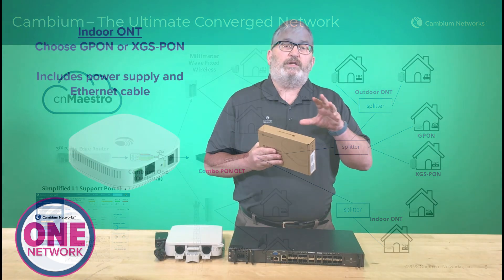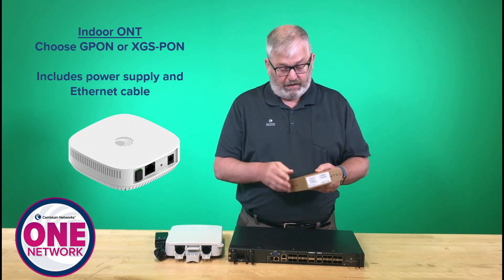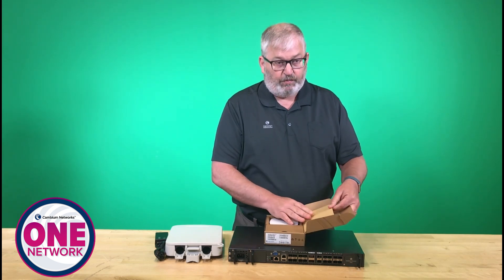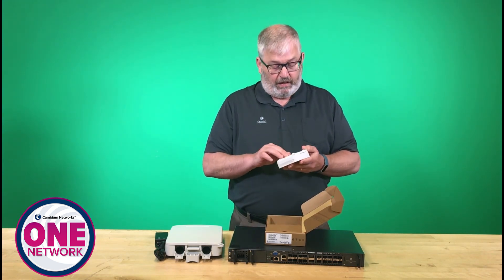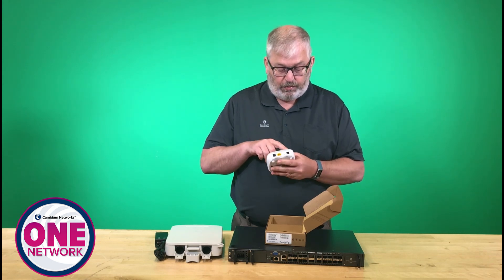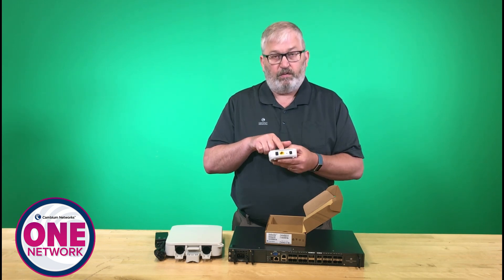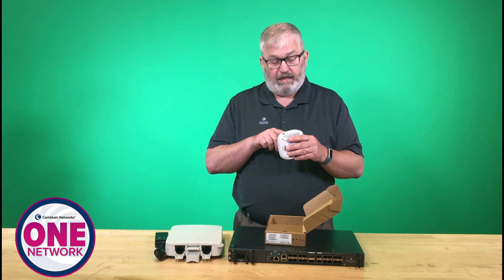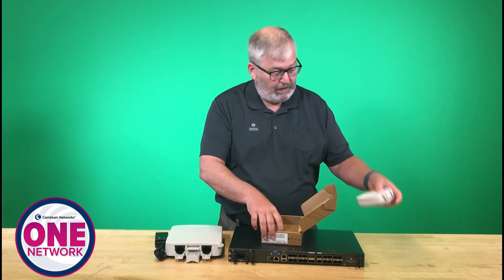The indoor ONT comes in two flavors: the G-PON version or the XGS-PON version if you want 10-gig service. This one is the XGS-PON, but they look exactly the same and what's in the box is exactly the same. The device is really small and compact — you can put it on a desk or mount it on a wall. The ports are simple: a DC input power supply, a 100/1-gigabit-per-second data port, and a PON port for the fiber.